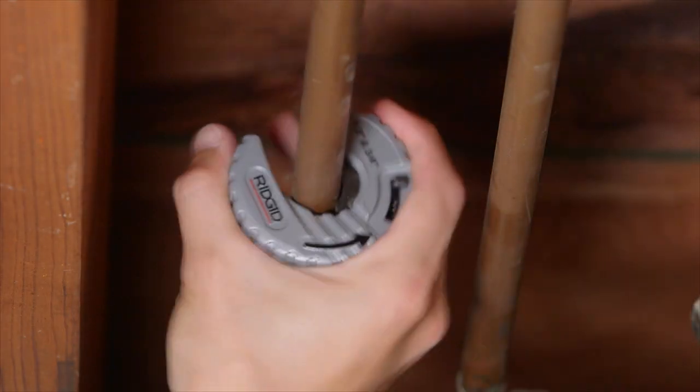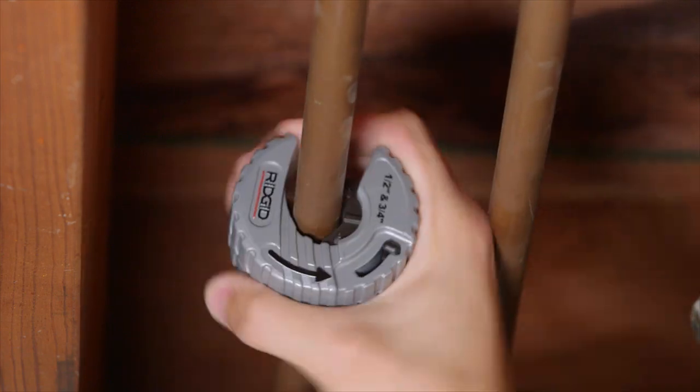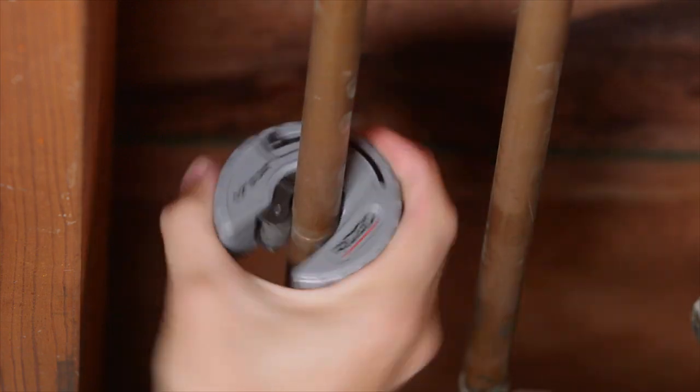Don't fill your toolbox with extra tools you don't need. The RIDGID C-style copper tubing cutters put the power of three tools into two.